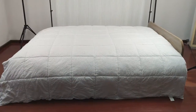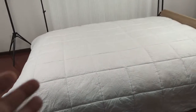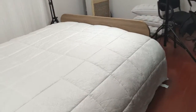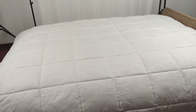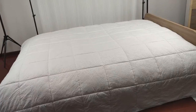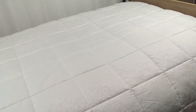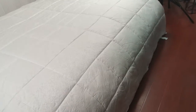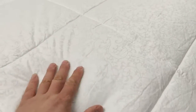Hello guys, it's Bruce again and this is our duvet for today. It is quite beautiful. The fabric is cotton, it's quite soft, durable, and breathable as well.